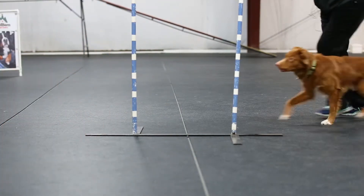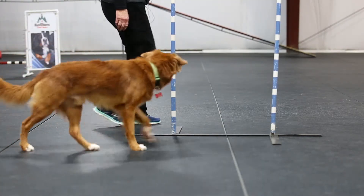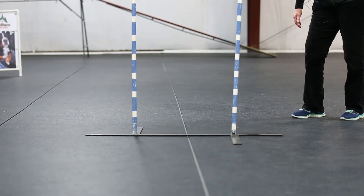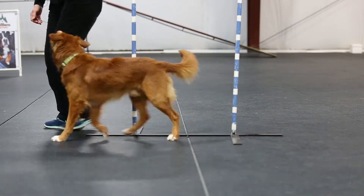We teach the dog the entrance to the weave poles. The dog must enter between the first pole and the second pole with the dog's left shoulder. To teach the dog this, you just bring the dog up to the hole, and if he even looks in the direction, you mark it and feed directly in front.